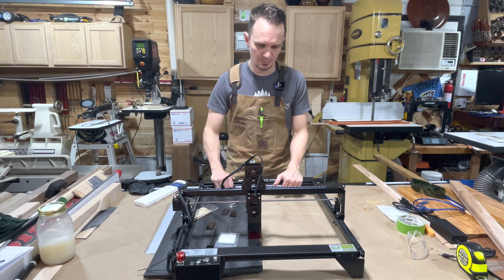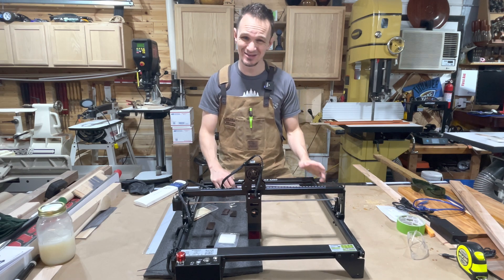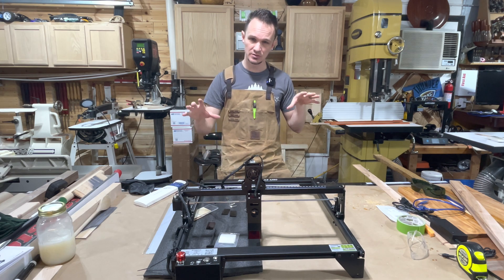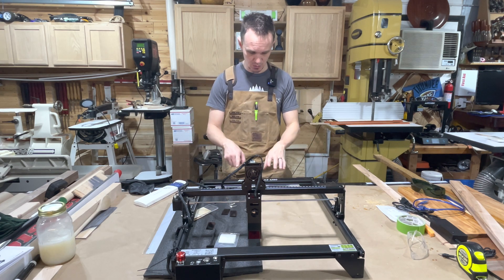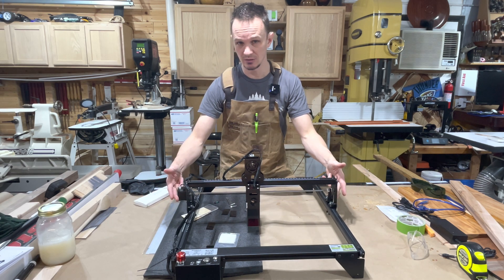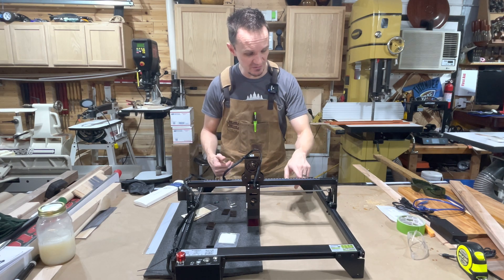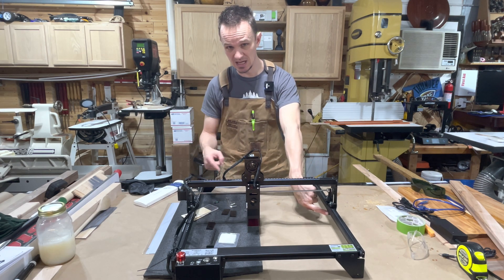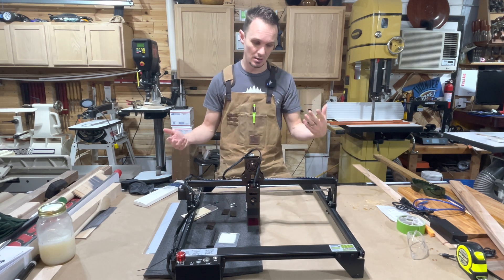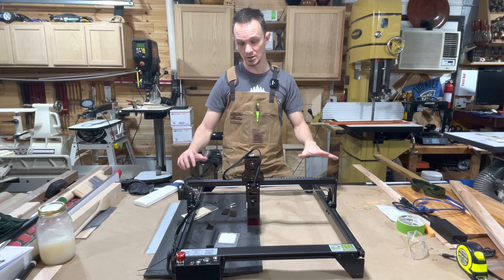That was pretty simple to put together. The directions aren't that great and I mostly went by the pictures. One thing to pay attention to: when you put on one of the last sides, you need to slide the top gantry on first and then bolt the side on. If you don't, you have to take the bottom roller wheel off and fit it on, which is more of a pain. Slide it on first, then bolt your end on and you'll be golden.